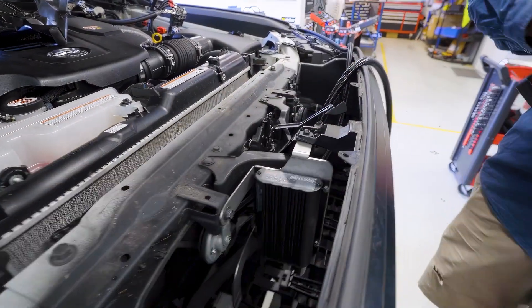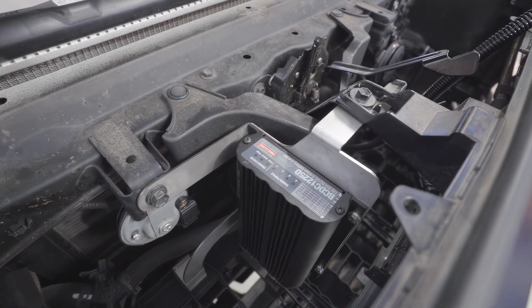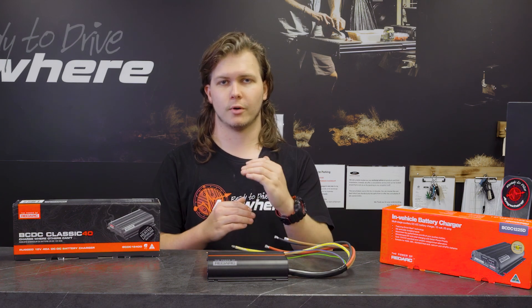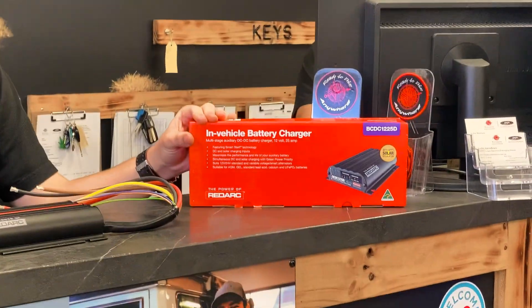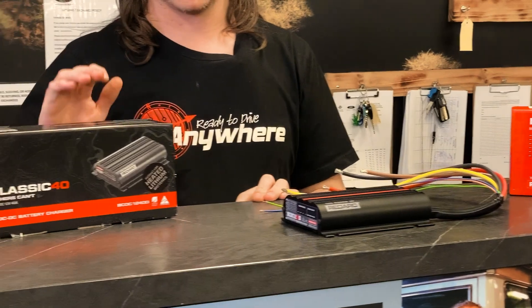Normally the most popular of this range is the 25 for most under bonnet setups. Keep in mind, if you're going with a simple 100 amp hour AGM under the bonnet, not many of them can handle a charge current over 25 amps. So we normally don't recommend putting a 40 amp charger under the bonnet — just stick with a 25. If you're going something bigger like a lithium setup in the back, you can go with a 40 or a 50.